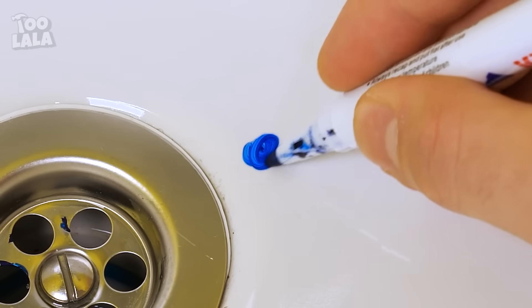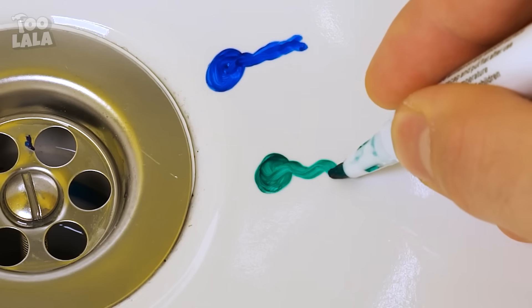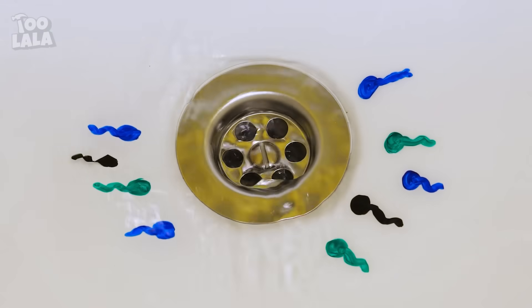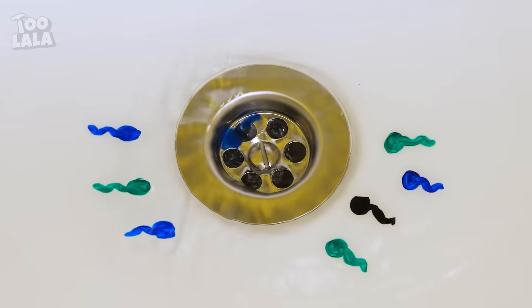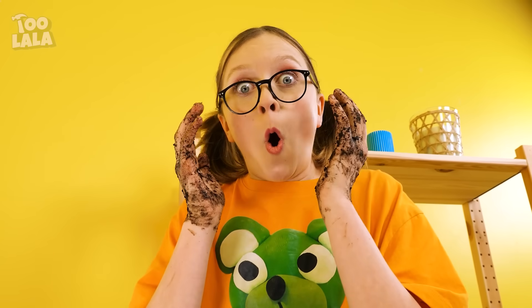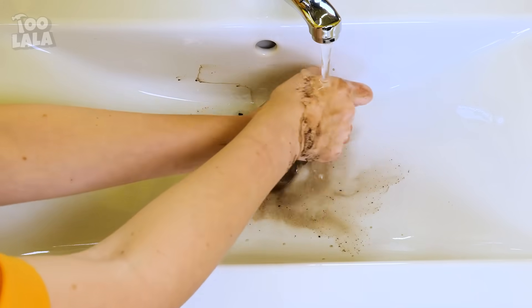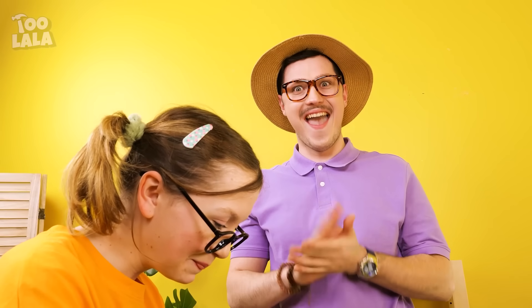Melanie doesn't want to wash her hands, but dad has an idea — let's make the sink a tad more fun and draw little tadpoles all over it! Look at them sink down the drain! So long, tadpoles! Melanie is delighted and helps push them down the drain, washing her hands in the process. Good job, dad!